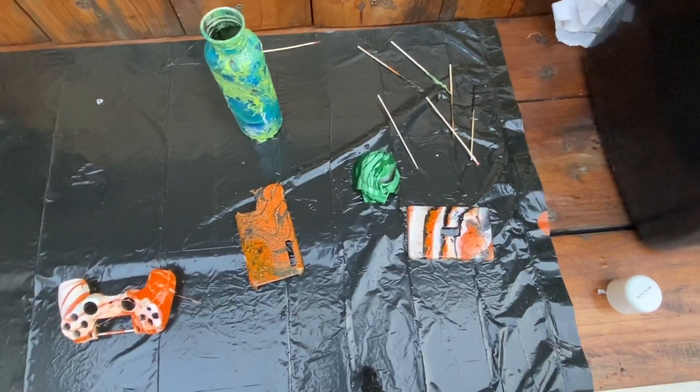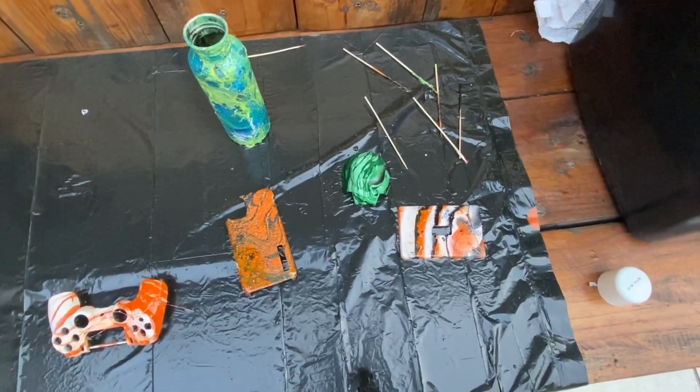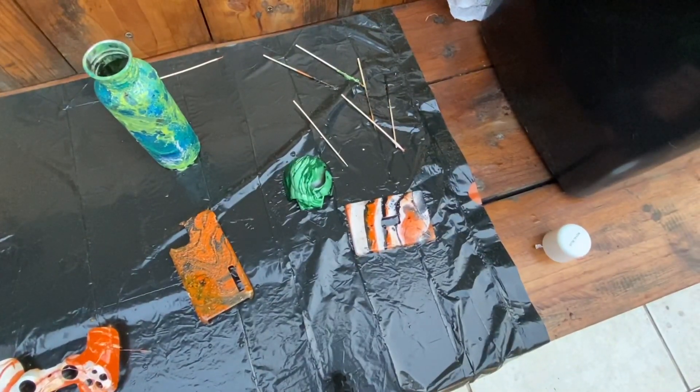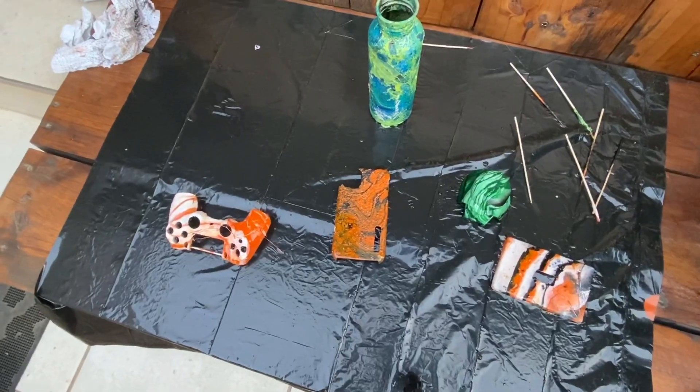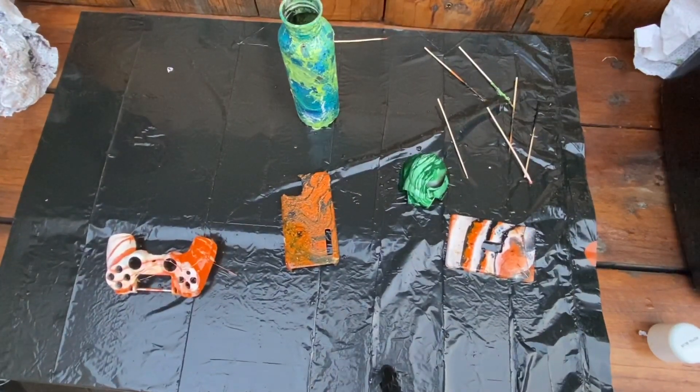Right guys, so here are the results. We have the light switch, the Darth Vader helmet, the bottle, the screen, and the remote control. My personal favorites are probably the controller, the Darth Vader head, and the light switch. Thank you so much for tuning in to the video, we had a fun time. Don't forget to like and subscribe — catch you guys next time, cheers!